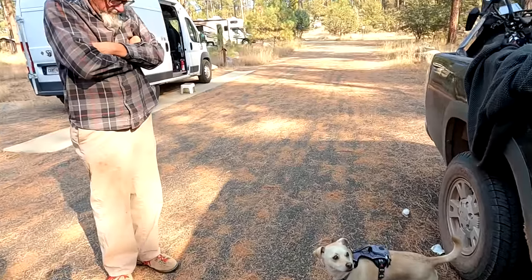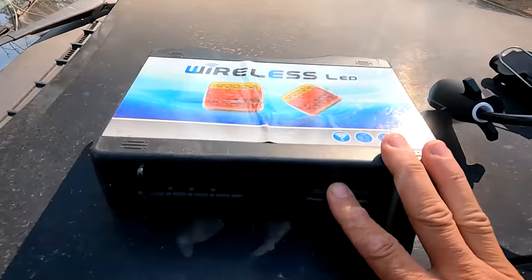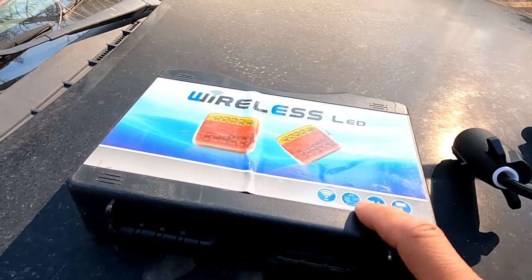Hello. Jeff's come over to help me with a quick project. There's time enough in the day to work on an RV project, which I need to get done because it's about towing my truck.